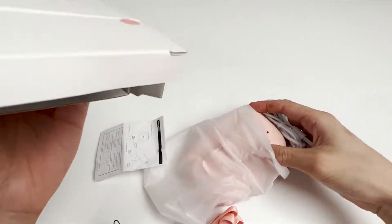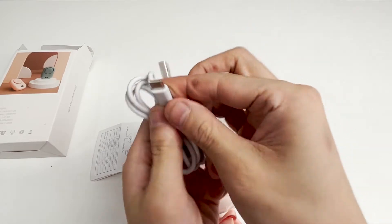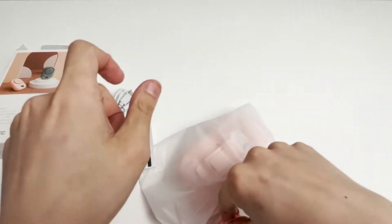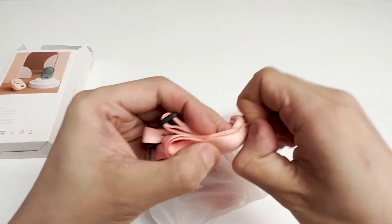Let's open it and see what's inside. There is a USB charging cable with a Type-C interface, and it needs to be connected to a 5V 1A plug. And there is also a lanyard.